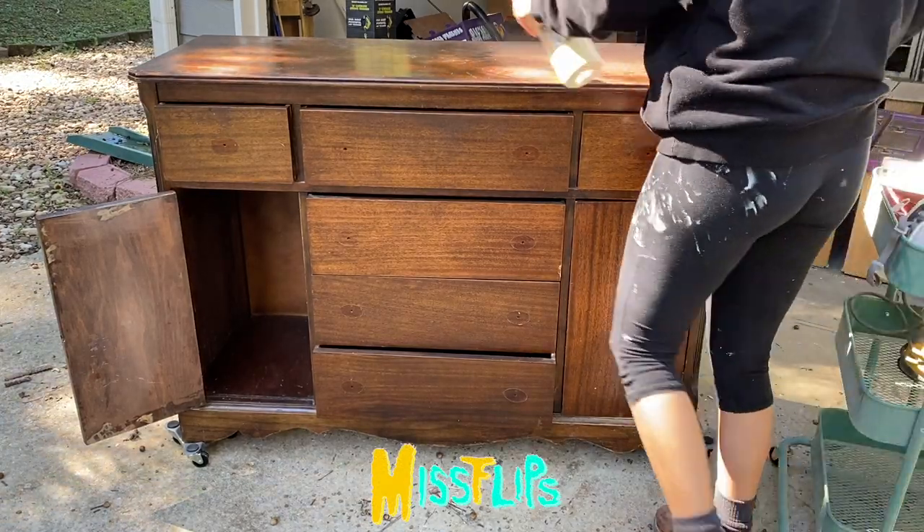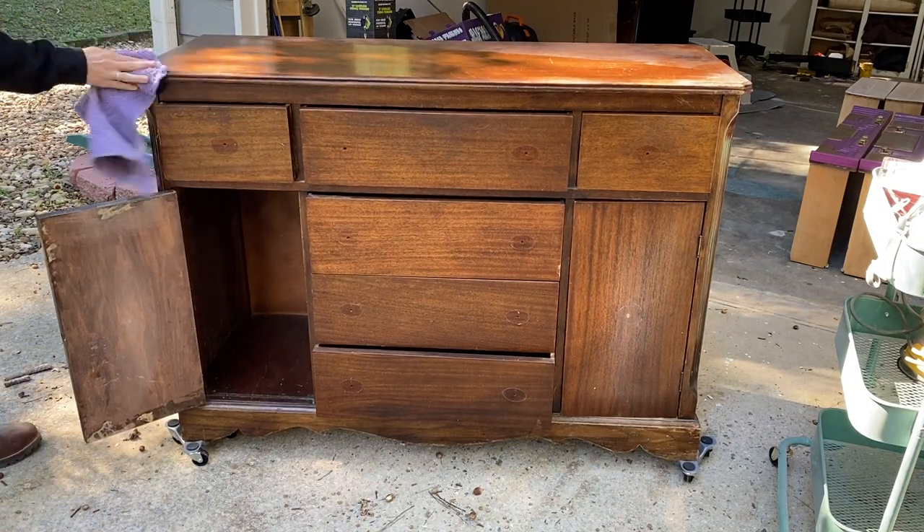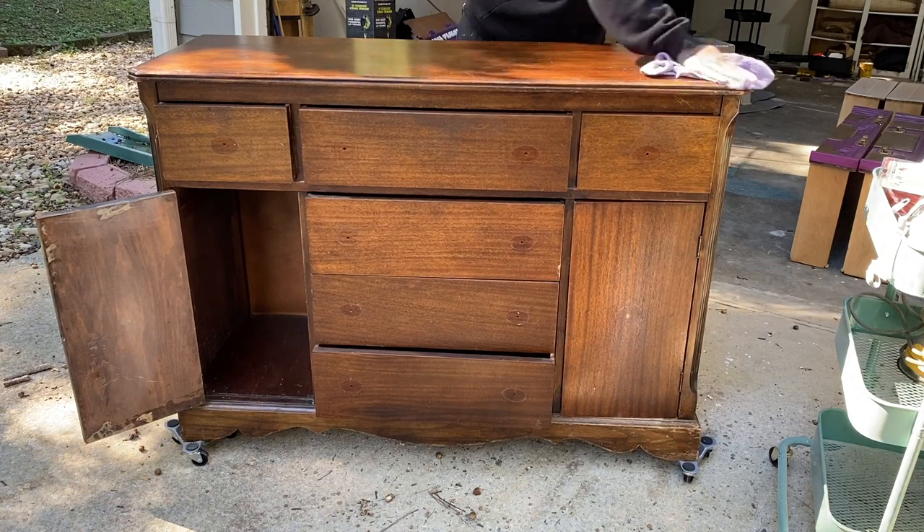What's up gang? Welcome to another episode of Miss Flips. In today's episode we are going to be going through how to set up and use your Wagner paint sprayer.